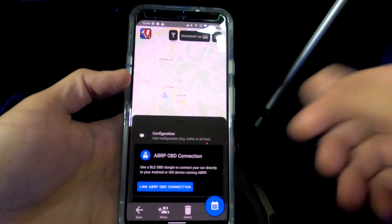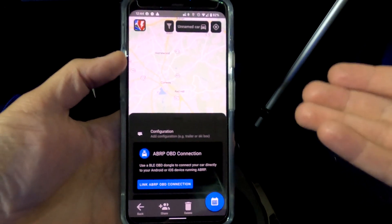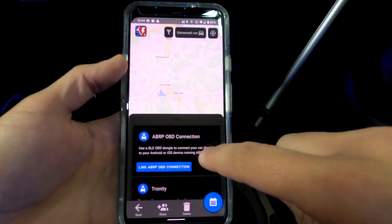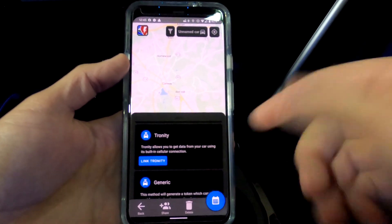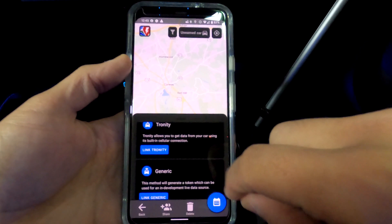You can see the car model and the configuration shown. The configuration is where you can change settings like a trailer or a ski box and it will automatically adjust accordingly. Now let's look at the options for connecting. The one we're going to use is ABRP OBD connection. There are other ways of connecting — not just with an OBD dongle. You'll see you can also use a company called Tronity, or a generic connection depending on your car type.